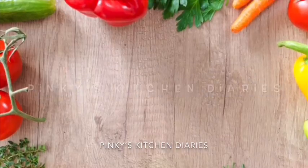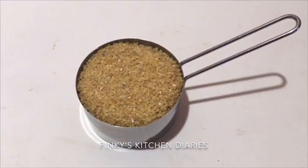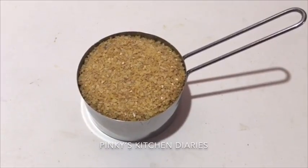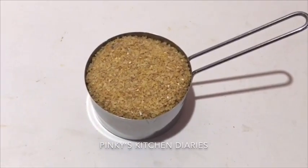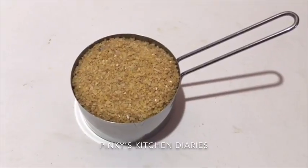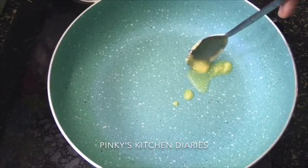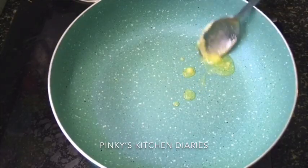Today, we are ready to eat a good taste. I have to put a pan in this. We put a bowl in a tablespoon.